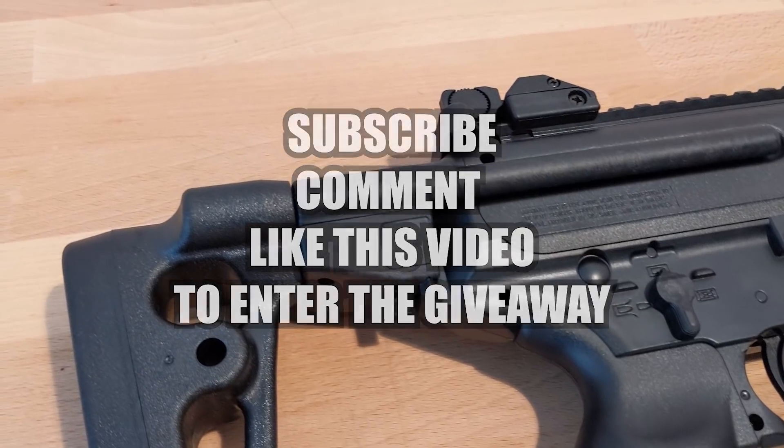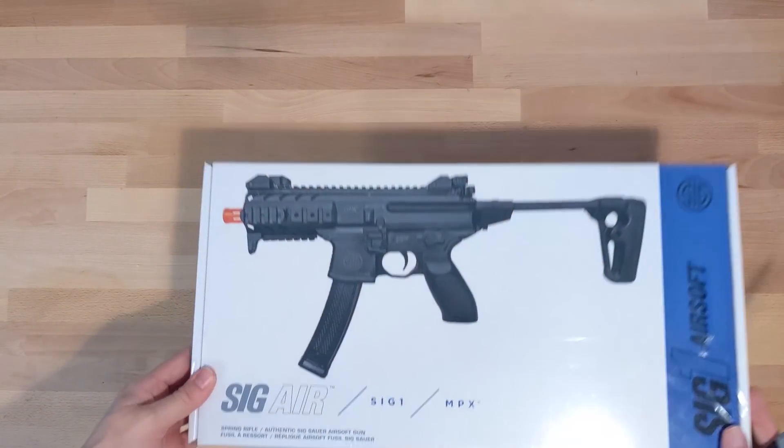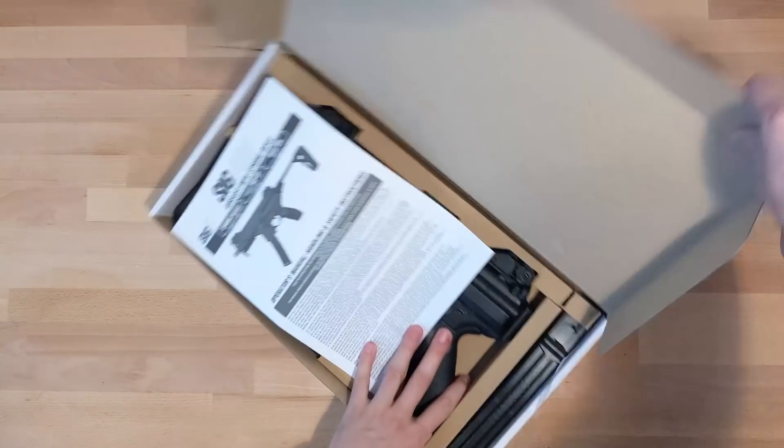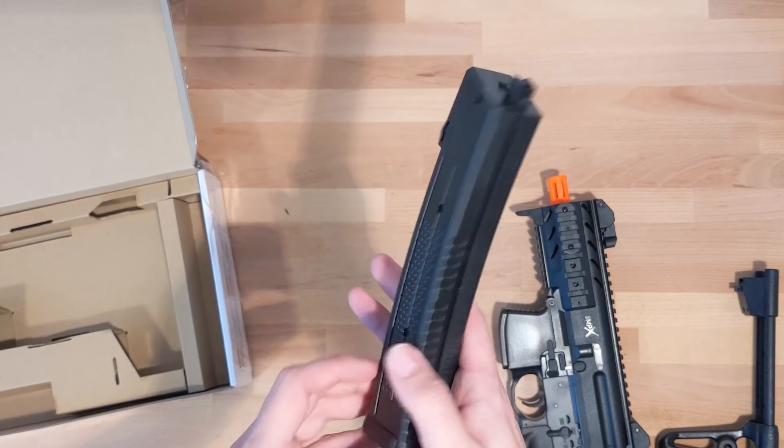Now, on to the review. The box that it comes with is very good looking. SIG recently came into the airsoft market, and this is their only airsoft variant of the MPX. Opening the box up, you get a manual, a stock, the body of the MPX, and a high-cap magazine.